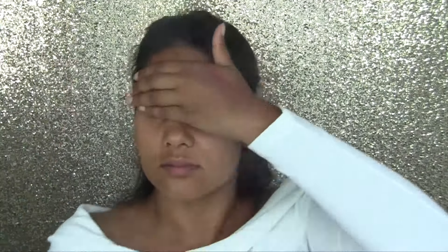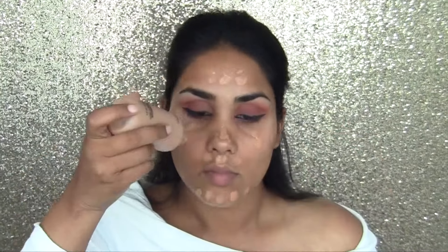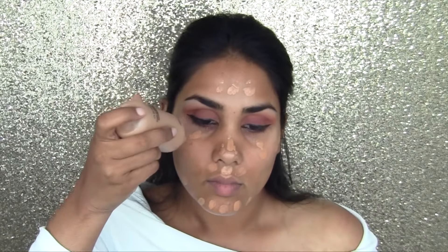I'm putting some Mineralized Charged Water by MAC on my face — I should have done this before I started. It's going to hydrate my skin a little bit more because I do have some dry patches here and there. Next I'm applying my foundation, and I'm mixing MAC's Face and Body with NARS Sheer Glow.